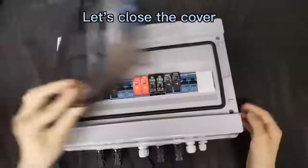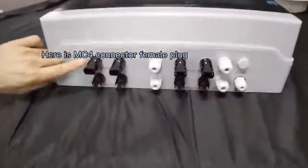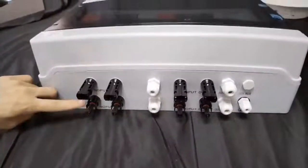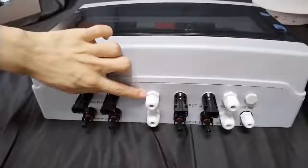And let's close the cover. Now, it's MC4 connector male plug — this is the male plug. And here is the cable gland.